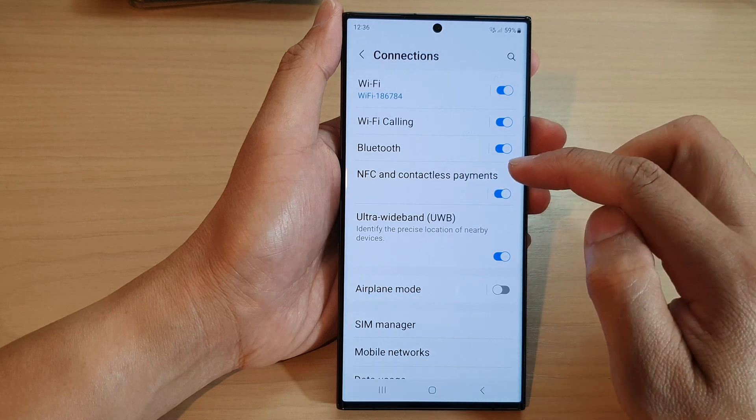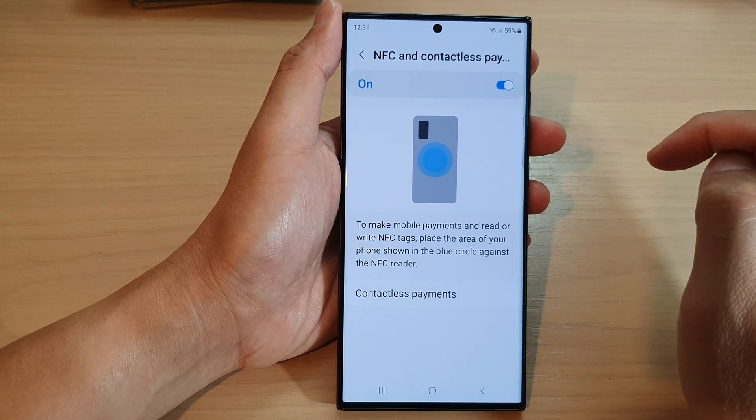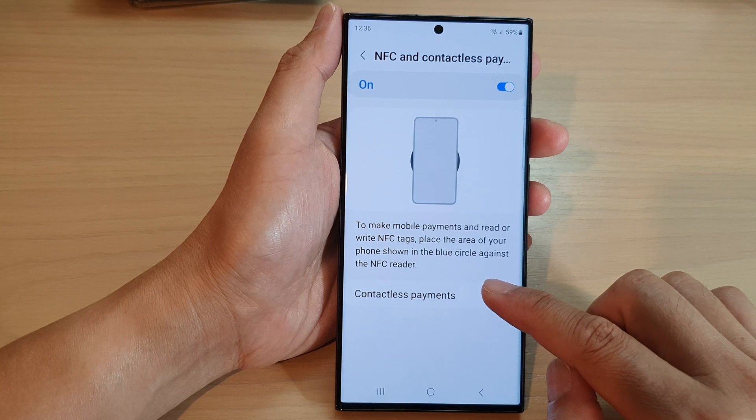Then tap on NFC and contactless payments. Tap on the left-hand side panel. Next, make sure it is switched on. Then go down and tap on contactless payments.